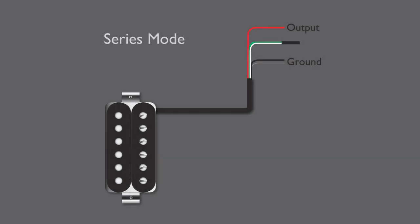Most humbuckers by default run in series. This is where the output from one coil flows into the other coil, adding the outputs together for a fatter, fuller tone.